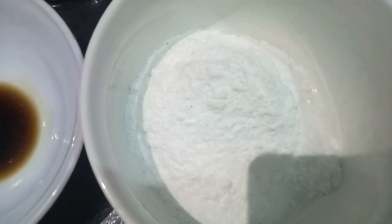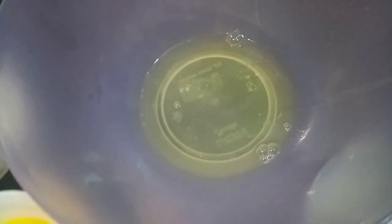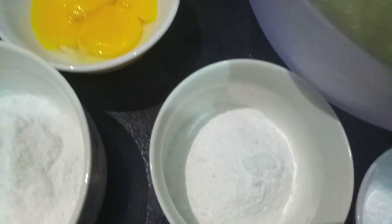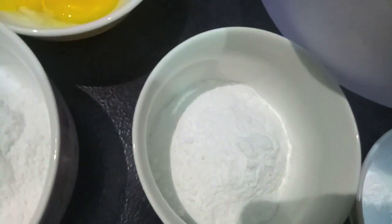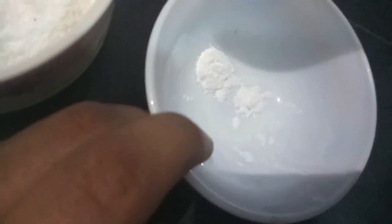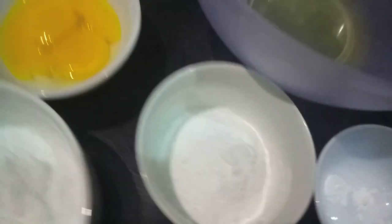Then I have 3/4 cup of water, 3 egg yolks, 3/4 cup of powdered sugar, 3 egg whites, 1/4 cup plus 1 tablespoon of powdered sugar, and 1/4 teaspoon of cream of tartar. So let's start.